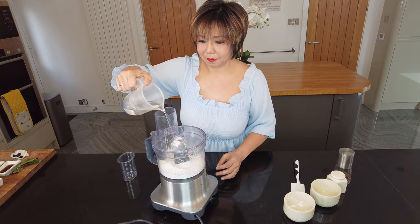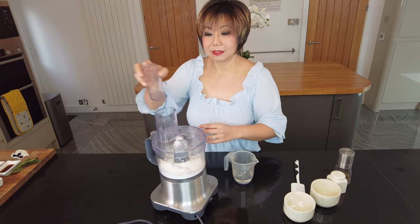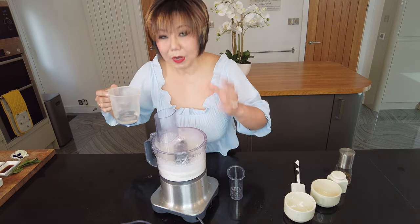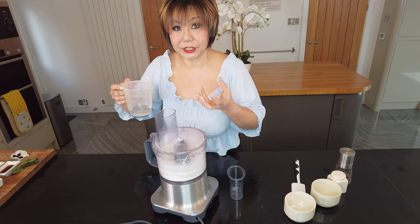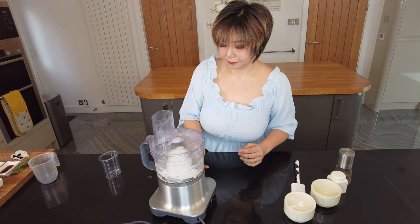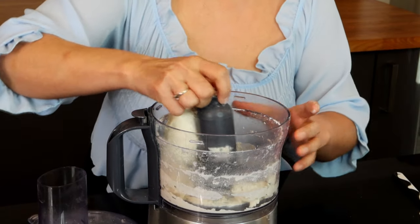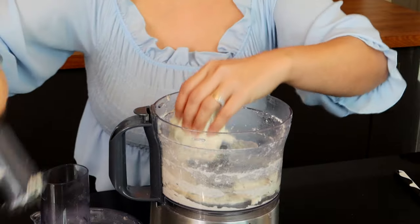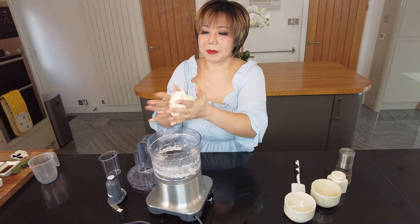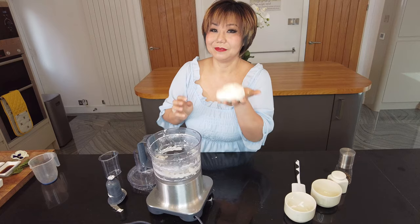I'm going to put a little bit of hot water in for now and then add some more. We're looking for the texture of the dough to come together, so keep checking. If you need a little bit more flour then do so, but I think our dough is perfect.